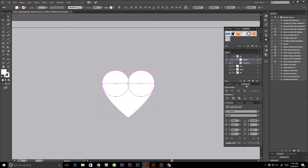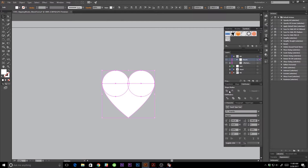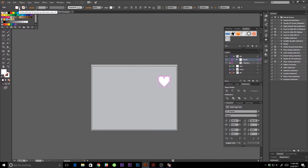I'm going to select all of these and go to my pathfinder tool — if you don't have this window open, go to Window > Pathfinder. I'll unite all of these so we have a nice little heart. I'll make it the color I want — a lighter gray so we can see it better. That looks wonderful.